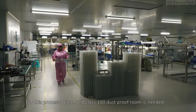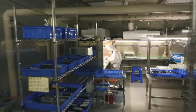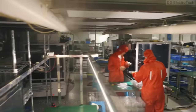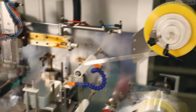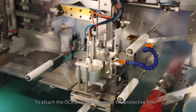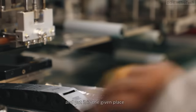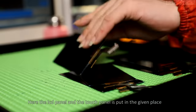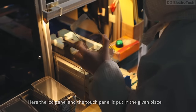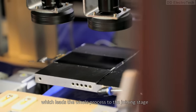For this process, a clean class-100 dustproof room is needed. To maintain the cleanliness, they use a HEPA filter, a kind of air filter, and a humidifier. To attach the OCA, one has to remove the protective film from the touch panel and put it in the given place. After which, OCA is placed on it and a mechanical roller is rolled over it. Then the LCD panel and the touch panel are put in place, and they press the ready button, which leads the whole process to the joining stage.